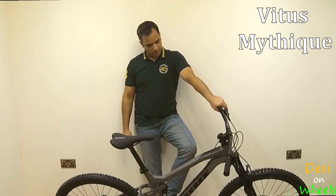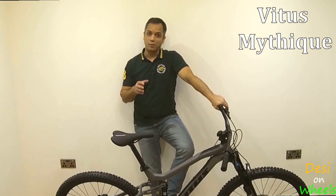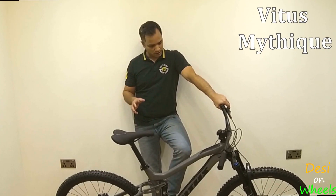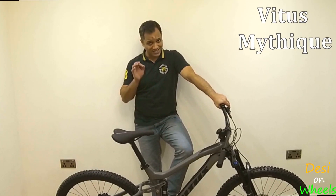From a suspension travel perspective, it's 130mm at the front and 130mm at the rear, which is what you'd expect from a trail bike. Both are X-Fusion and I'm pretty sure I have ridden a bike with X-Fusion before and they work fantastically well.